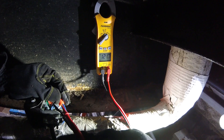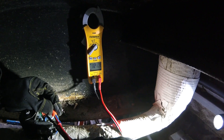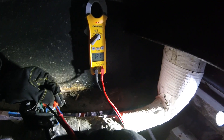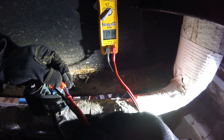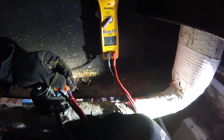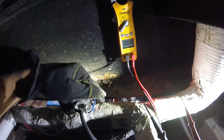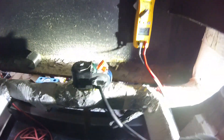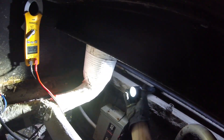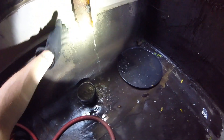We have 120 volts. The electronic water level control is calling for water and it did send a voltage down to the solenoid. Our solenoid is engaged because we have 120 volts. Now we need to make sure that this valve is actually opening. Considering I see water coming down, it should be flowing. I'm going to keep an eye on this.